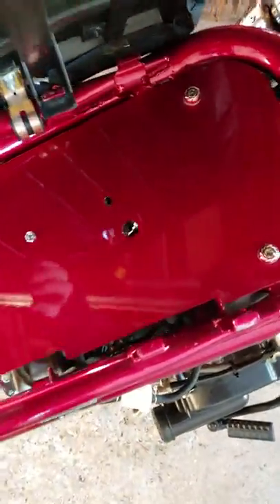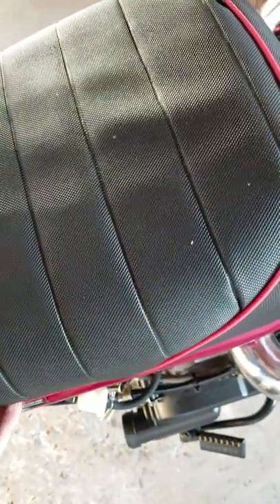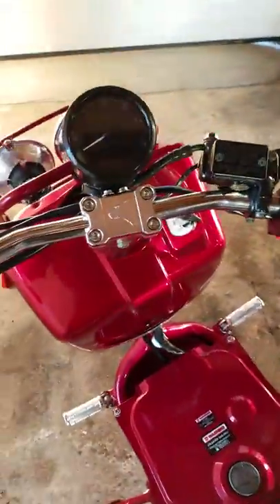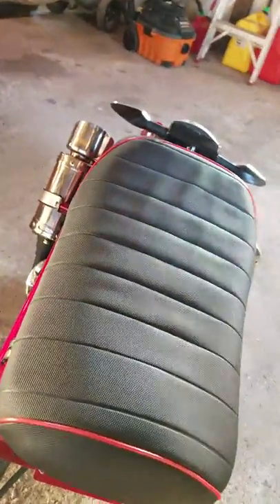You got a key unlock gas lid. The seat lifts up — it has a giant plate underneath, and under these two screws is the fuel pump. A lot of people are upgrading them to the Mikuni style, which I'll probably end up doing later on.